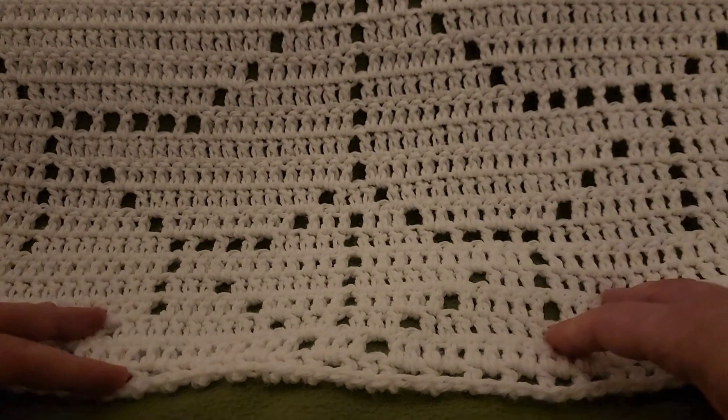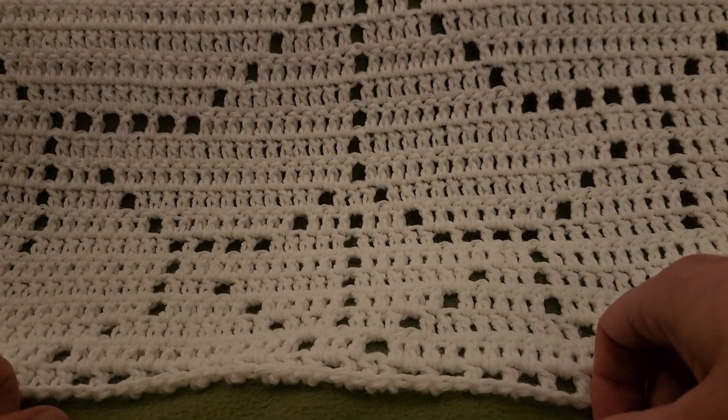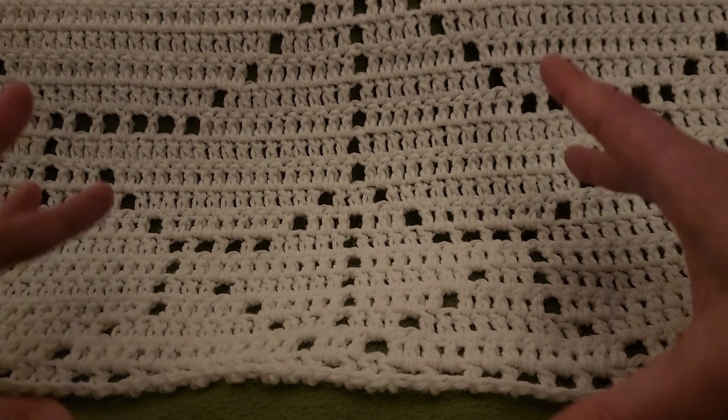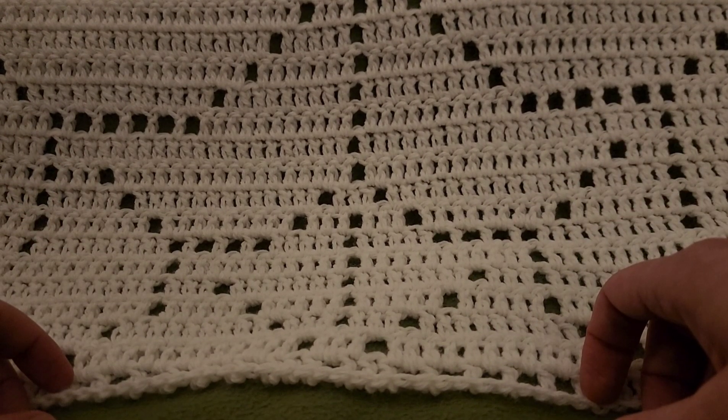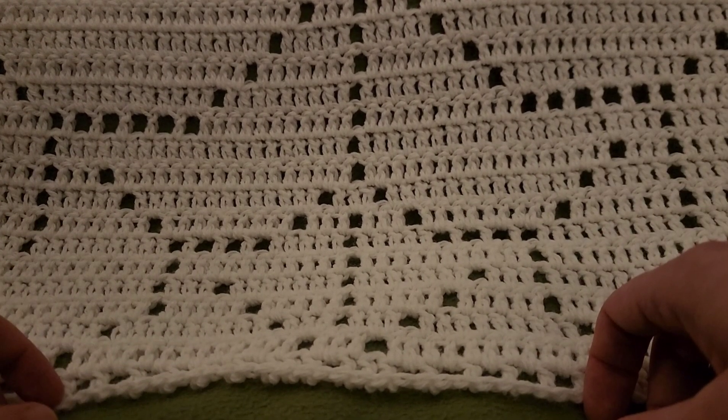I want to give a big thank you to the lovely testers that helped me out tremendously as far as honing this pattern in and making sure that it was up to snuff. The written pattern will also be available on my Etsy store as well - link in the description box down below, as well as a link to the yarn we're going to be using today.